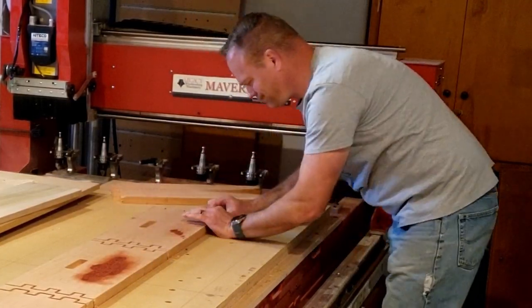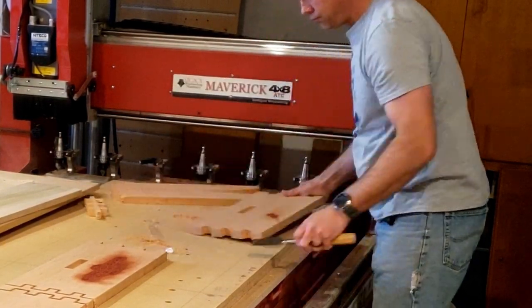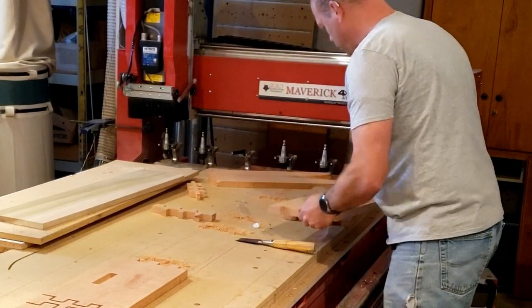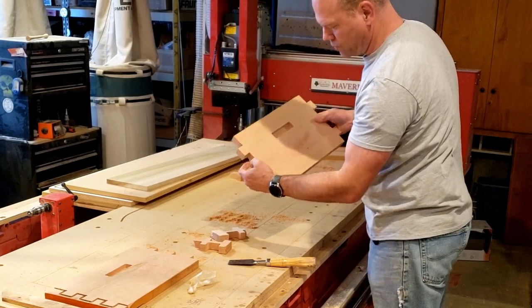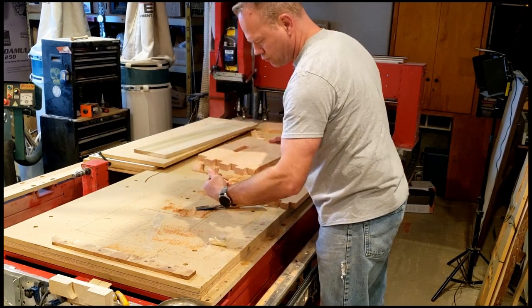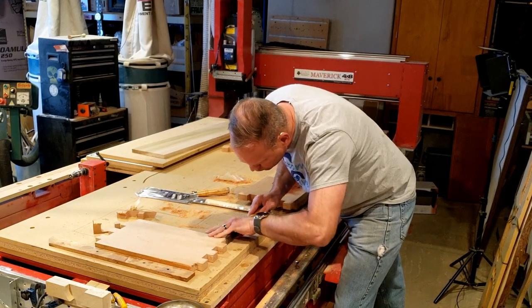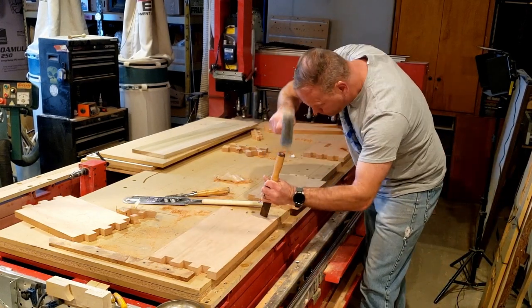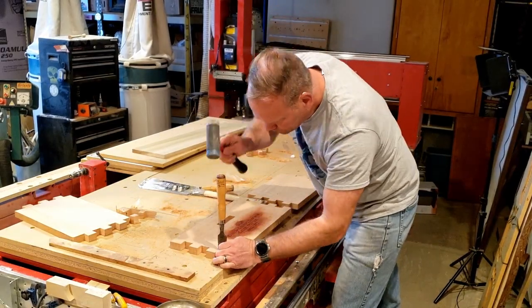If you want to see a tutorial on how to make these in Vectric, drop a comment below. If you're getting some value out of this hit like, and if you want to see more videos about my woodworking, my CNC, and how I make stuff for my bees, subscribe and hit the bell notification — it is appreciated. Here I've got a little bit of cleanup to get those unnecessary tabs gone, which is extra work. On the next couple I made I did not put tabs in, which saved me a lot of time.